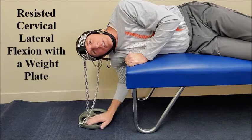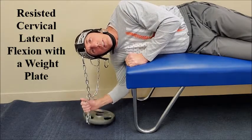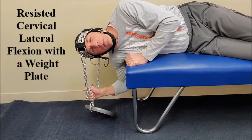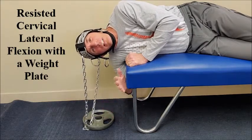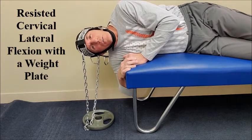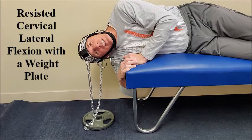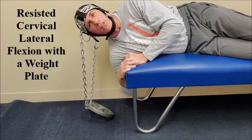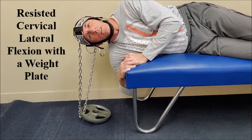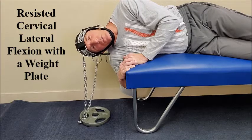I am performing it with the weight on the floor. This is the safest way, and the weight is going to be lifted up in this manner. You can perform it with the weight completely off the floor, but this is a much safer version. Have the patient laterally flex as far as they can towards the weight, and then laterally flex the neck.